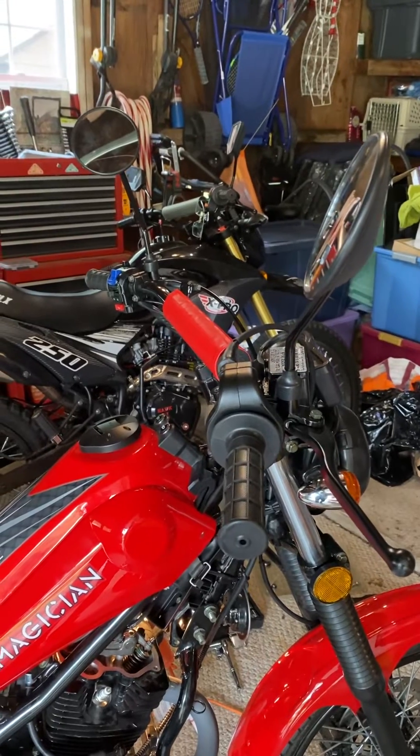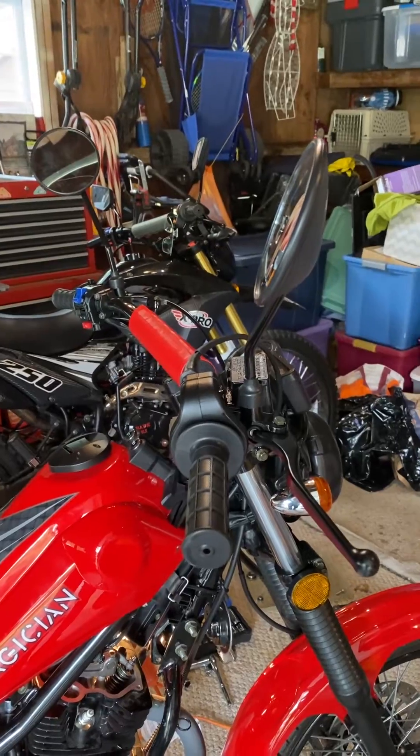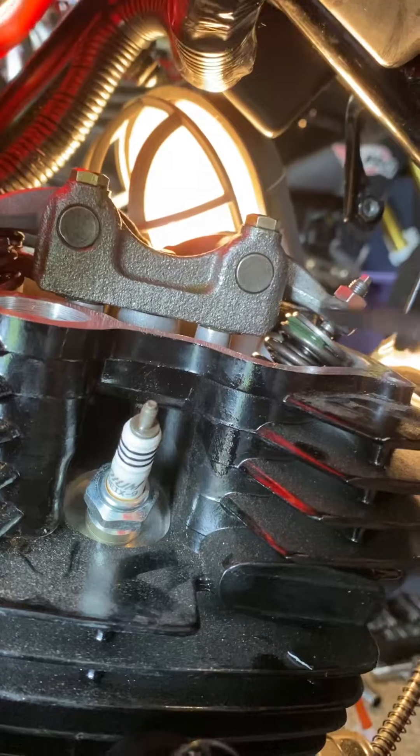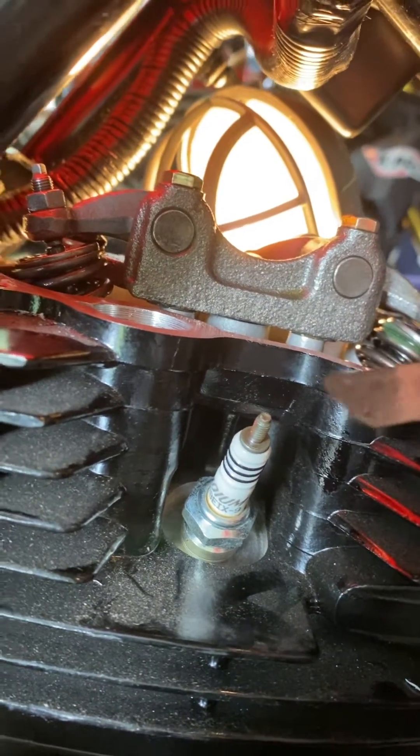Here's something I've done to confirm that I've got the correct stroke for top dead center when making this adjustment. I've adjusted these valves to 0.003 inches and there's just a little bit of drag getting in there.